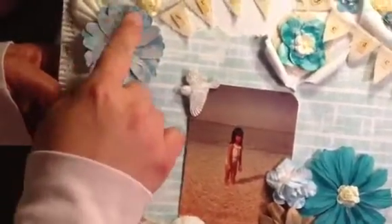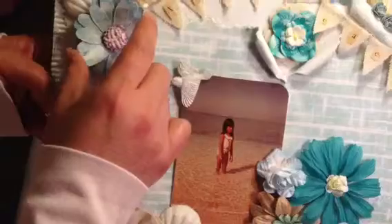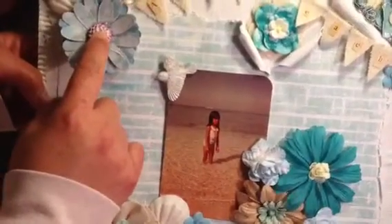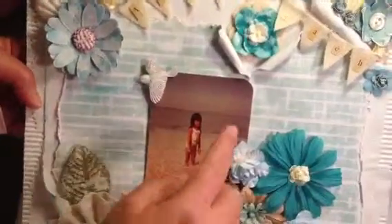This daisy flower I made using one of the papers from the Saphir collection, and I used a CC die cut. Then this clay I made using a Martha Stewart clay mold. After that I added two white roses from my stash, and because it's about the beach I also added sea shells.